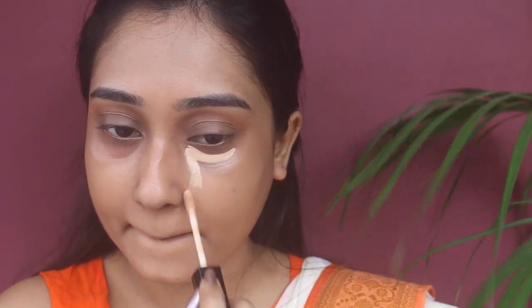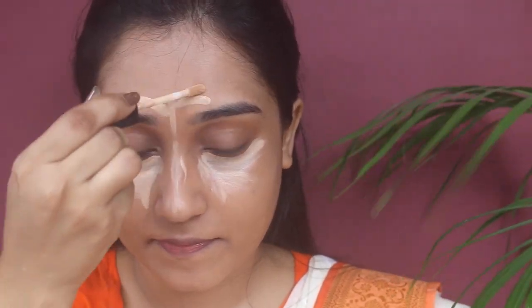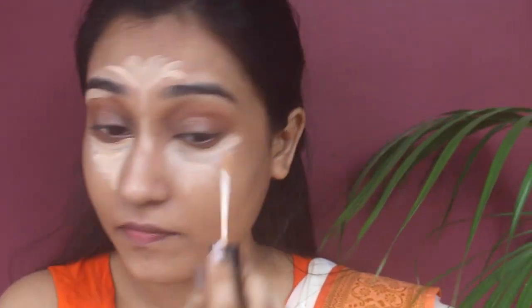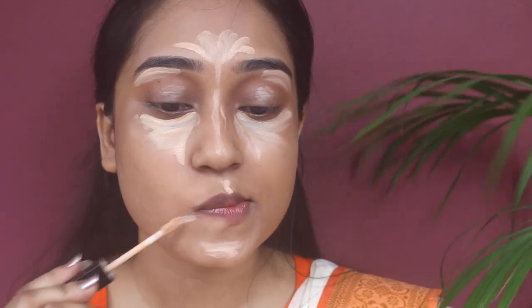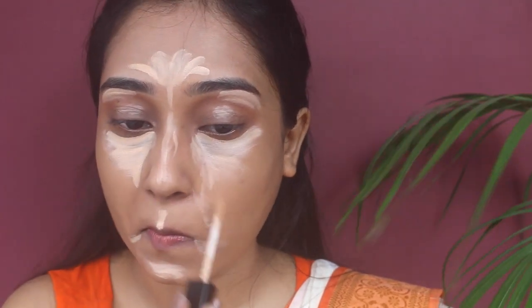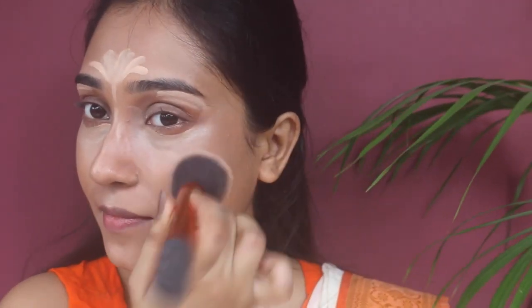Then I'm using the Photo Focus concealer from Wet and Wild. I'm applying this underneath my eyes, on the bridge of my nose, around my mouth, around my lips, on my forehead, and on my brow bone. It's a very good concealer for extremely oily skin, covers flaws pretty well, and also brightens up highlighted areas.